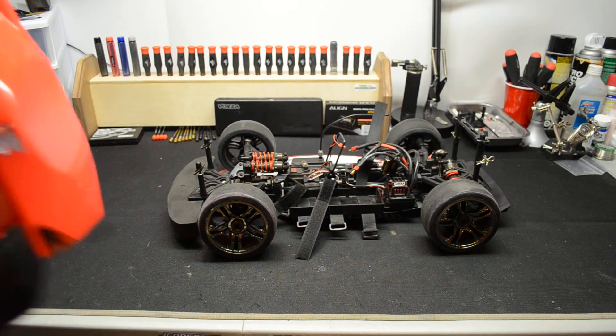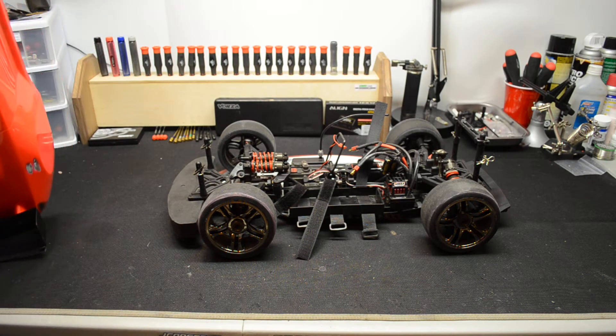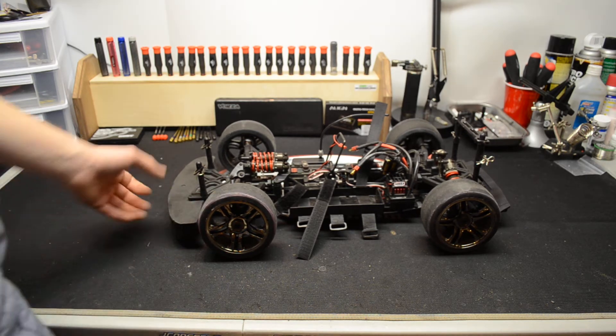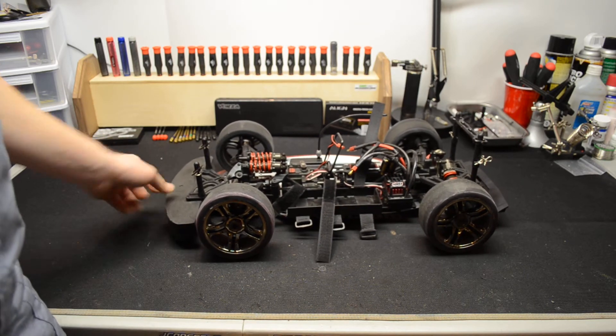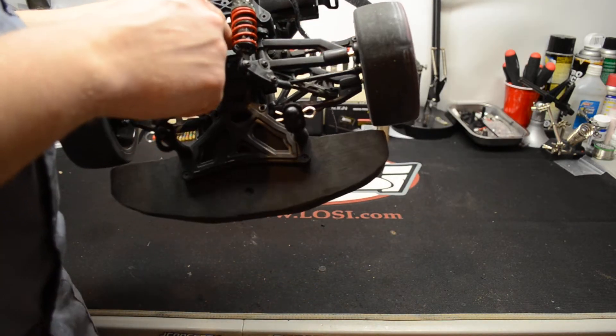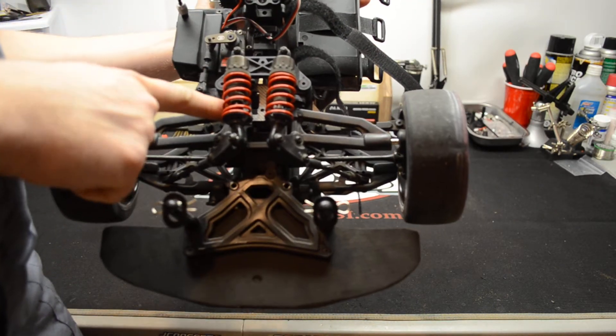I'm running X01 tires, as you can probably tell. I really like these tires. They are rubbing a little bit on the body, but I have trimmed it to fit. Everything else is pretty much stock.